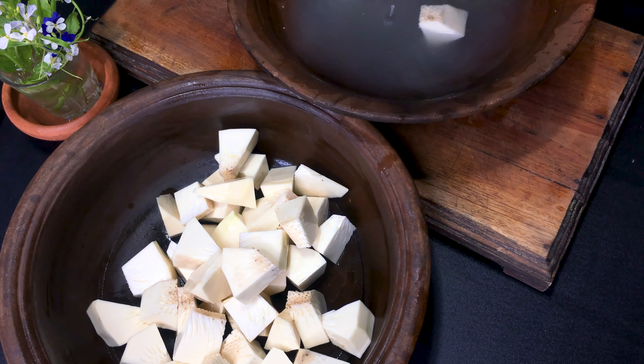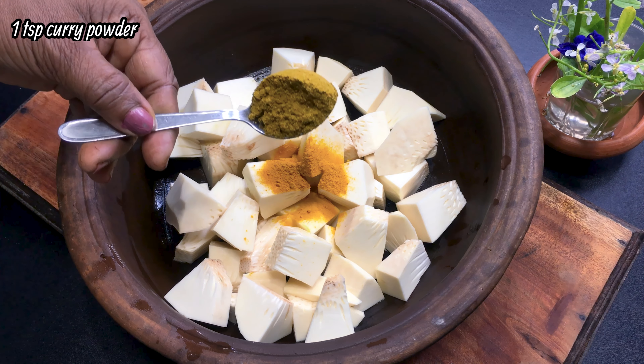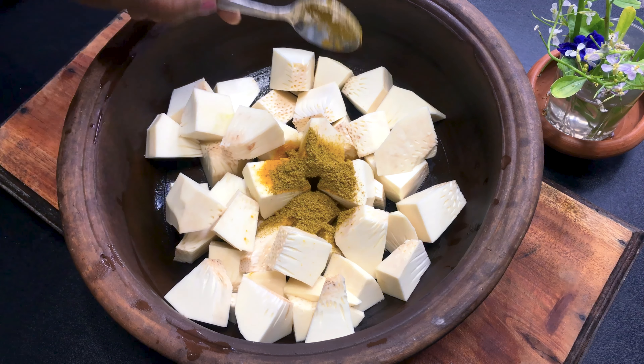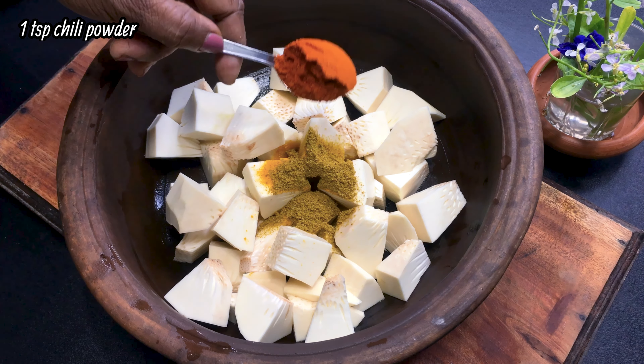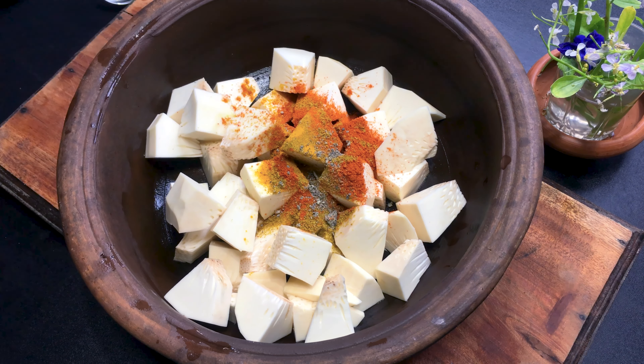We have to do this a little bit. Then we can make a little bit of the egg. We will put our egg in.